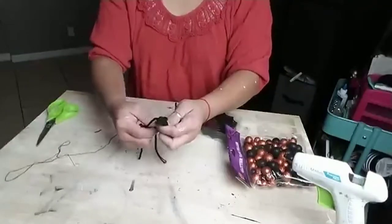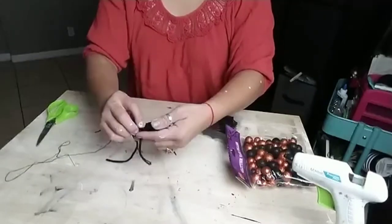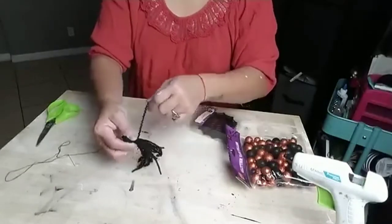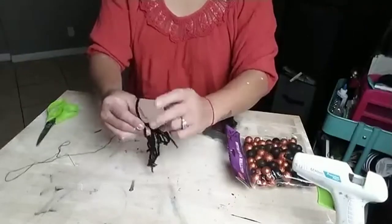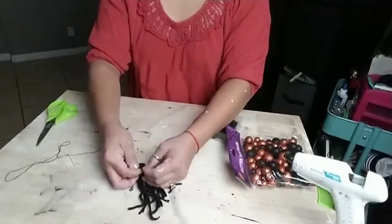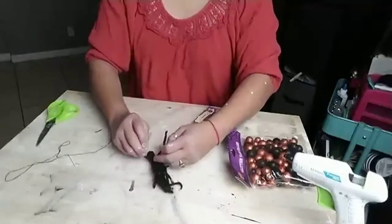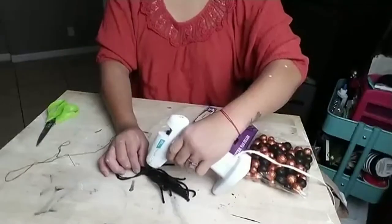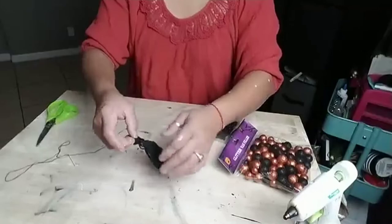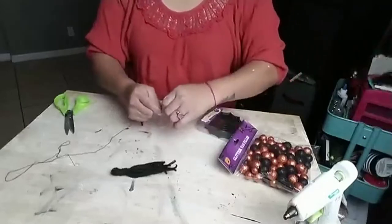With the piece of yarn that you tied on top, go ahead and wrap it around, then wrap the other one around the other piece of yarn and tie a knot. I simply tie it both ways and then add a little bit of hot glue just to make sure it stays nice and secure and doesn't unravel where I knotted it. And there you have it.